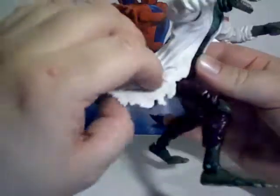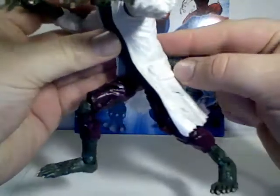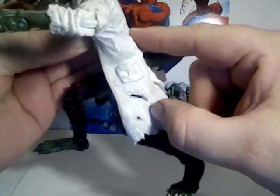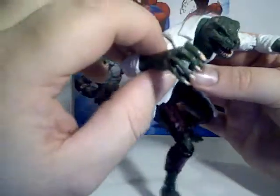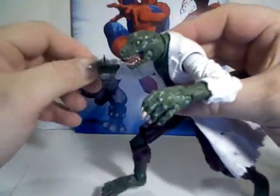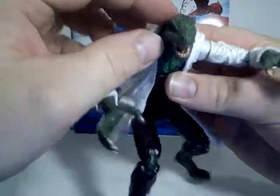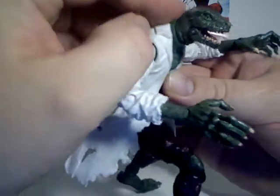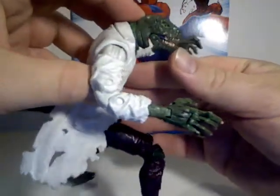You can see that it's tattered and torn — the pockets are torn, you've got holes in it, very cool. He's got a very nice head sculpt, I think. A good classic lizard head.